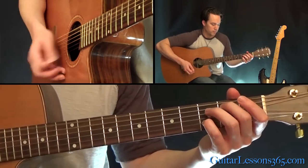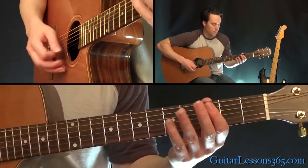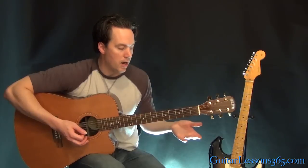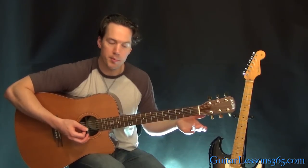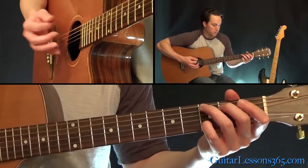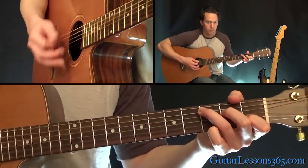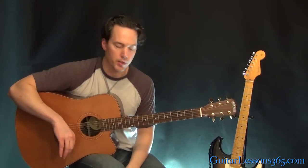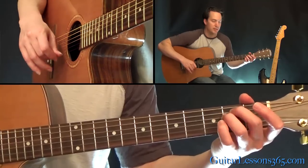Then back to the G, so the chorus is actually this. You can replace that barred C with an easier open C chord if you like — he does it these days as well. I just wanted to give you the option to sound exactly like the recording. Then all we have left is the outro, which is pretty much just standard E minor.